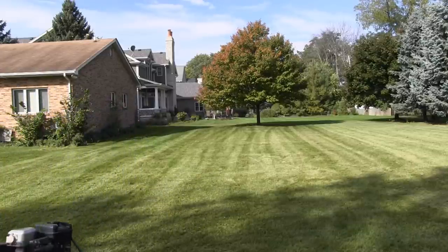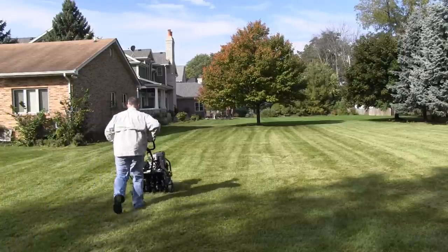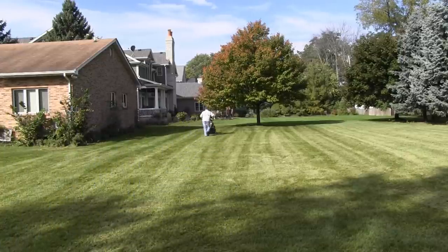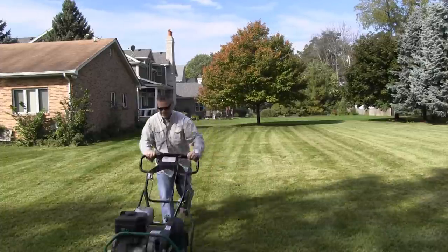Now that we know we're pulling good cores, it's just a matter of going in a grid — just pretend like you're mowing the lawn. You don't need to do any major overlap here, but you definitely don't want to miss any areas either. All the way through, back and forth, back and forth.